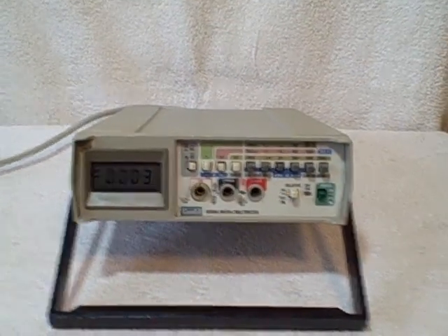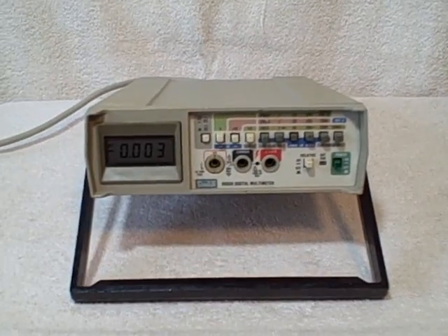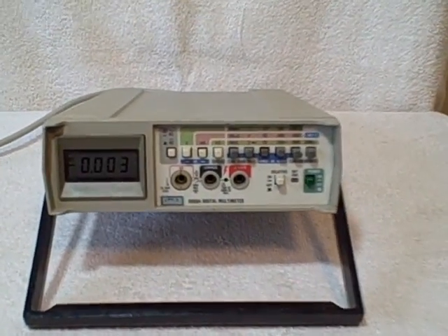Here we have a Fluke Multimeter, model number 8050A. It's not going to come with any test leads but it will come with the cord. It does have a power pack or battery.